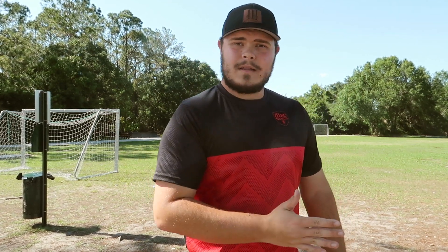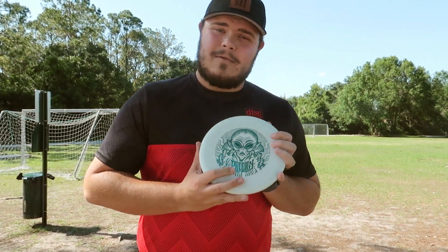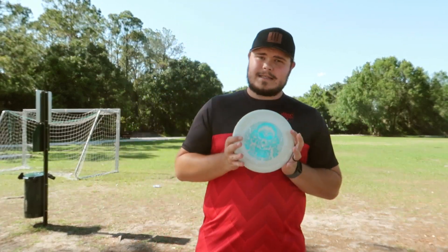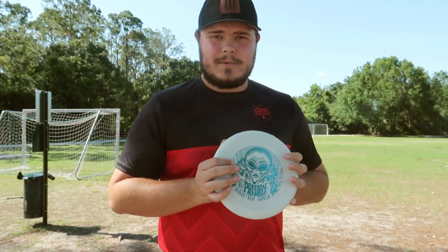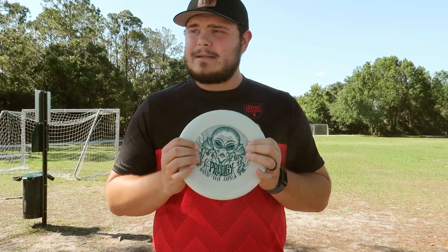Now, all of those letters stand for something. So like a D1 means a distance driver — just distance in general. And the number: the lower the number, basically means more stability; the higher the number means less stability. A PA5, for example, is a putting approach disc with five, meaning it's very understable. So this is probably going to be more of a throwing putter that is very understable — great for a turnover shot or a hyzer flip shot.